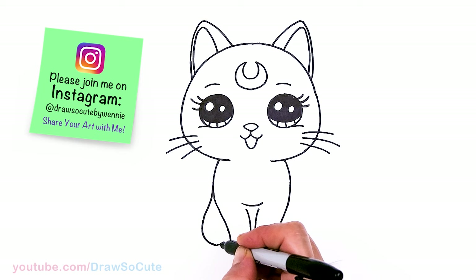Finally, I want to add a heart right here to make it my Draw So Cute Luna from Sailor Moon. I really hope you love how she turned out and that it inspired you to draw her too. Thanks so much for watching — if you loved it, please subscribe and turn on your notification bell so you won't miss any new Draw So Cute videos. See you later!